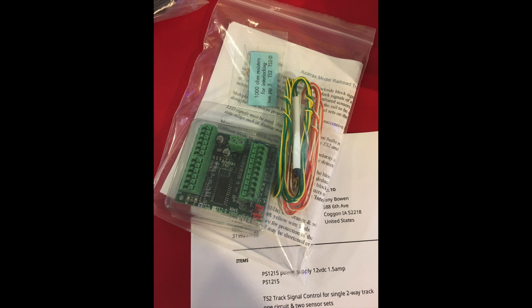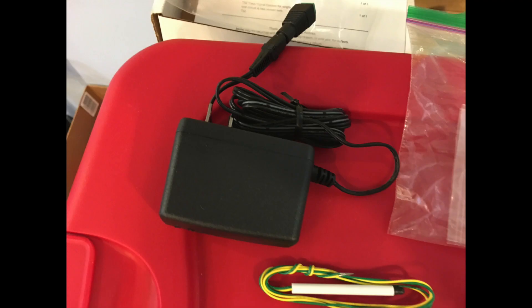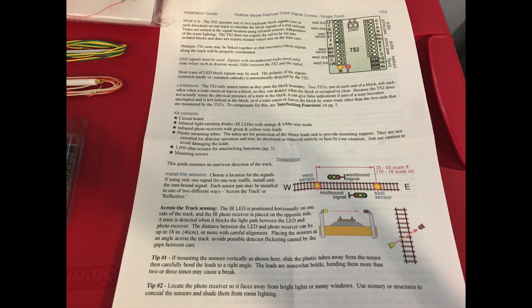Last year at the N-Scale convention I got the chance to talk to John from Azatrax, asked him several questions about his product, and made sure how these would work on my layout. Everything came nicely packaged with the infrared sensors for eastbound and westbound, your circuit board, extra resistors if you need them, and mounting screws for the circuit board. I also needed a power supply — John sells both a 9-volt and a 12-volt, and I went with the 12-volt. He also includes all his directions, which you can print off as PDFs from his website prior to ordering.